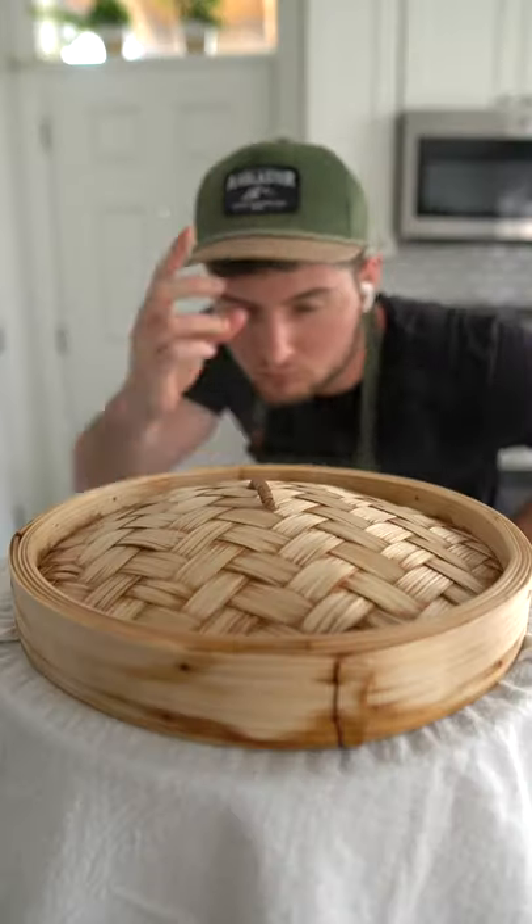Steam the couscous uncovered for 10 minutes, stirring every 30 seconds, then close her up and steam for another 30 minutes, stirring every 10 minutes.